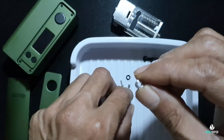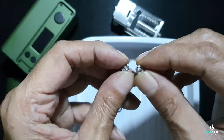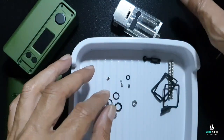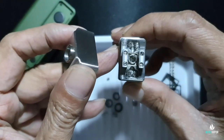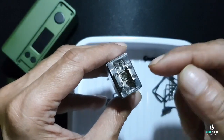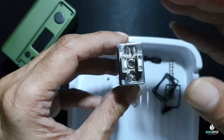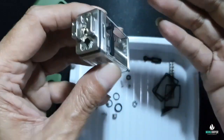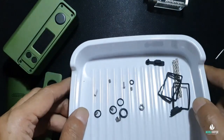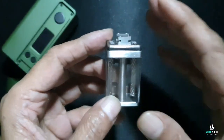Airflow-nya ada 3 macam: ada yang 2 mm, ada yang 2,8, sama ada yang 3,5. Yang terpasang saat ini adalah yang 3,5. Kalau teman-teman tidak menggunakan atau melepas airflow ini, diameternya itu 4,5 mm. Bisa untuk DTL. Kita akan bongkar RDTA ini, karena banyak pertanyaan gimana membersihkan RDTA ini.